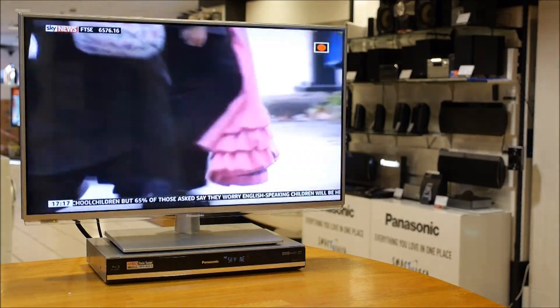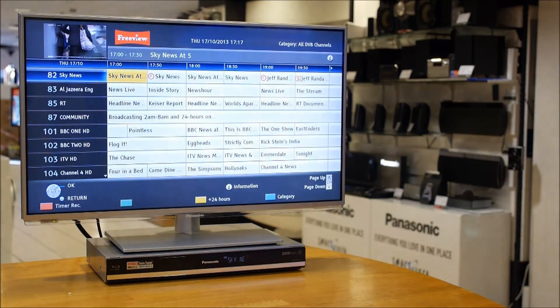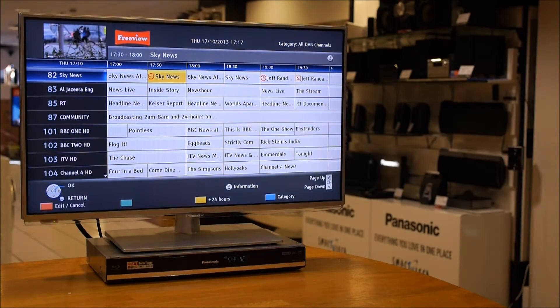Hi, I'm David at the Panasonic store in Southampton, and in this video we're going to have a look at how to get rid of the series link and timers from the program guide on the Panasonic DVD and hard disk drive recorders.